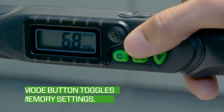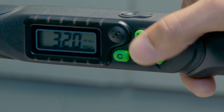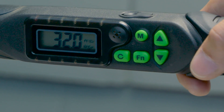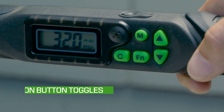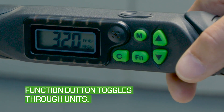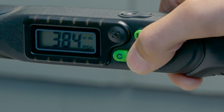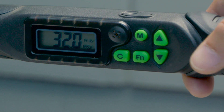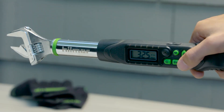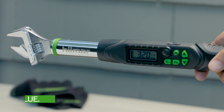Toggle through the memory settings by pressing the mode button repeatedly until you arrive on the number that you would like to edit the torque value for. In this case, it's memory setting six. To select the torque unit of measure, press the function button. The unit of measure will change between kilogram centimeters, newton meters, inch pounds, and foot pounds with each press of the button, and will be displayed on the digital screen to the right of the torque value. Now set the torque by pressing the up or down arrow buttons until the desired torque value is displayed on the digital screen.